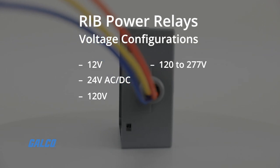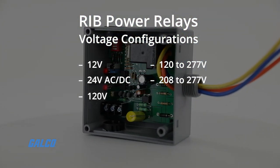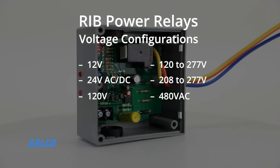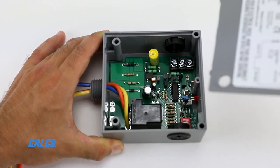Additional voltage configurations include 120-277V, 208-277V, and 480V AC. Override switches are also available on some models.